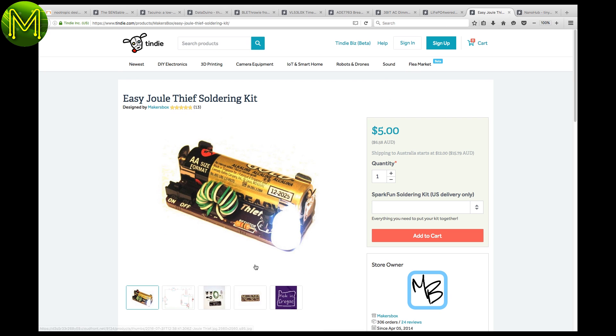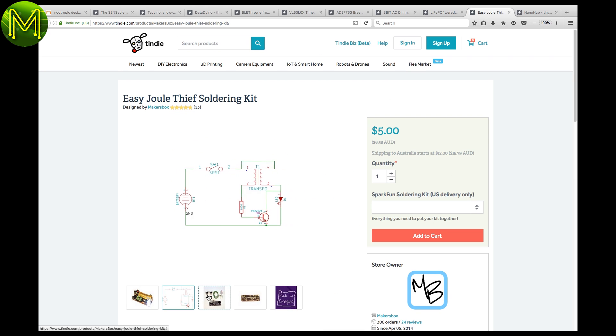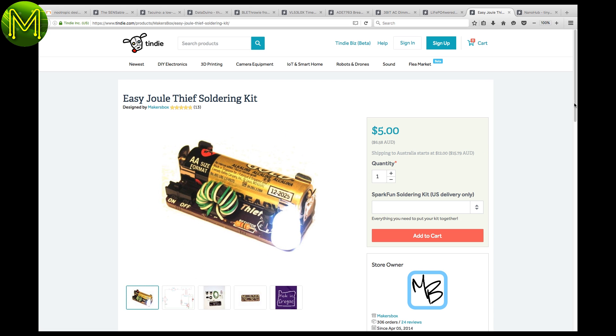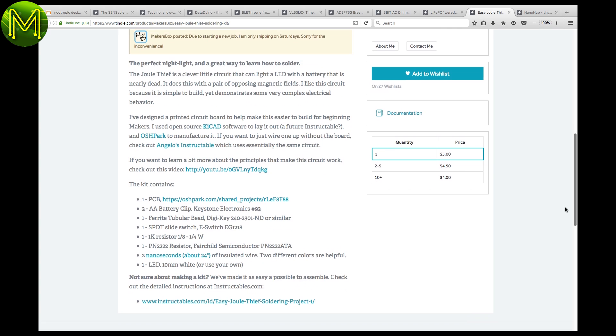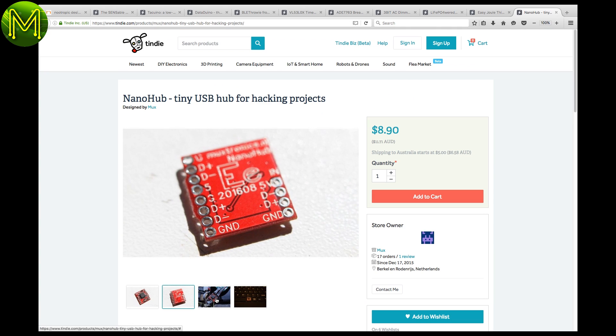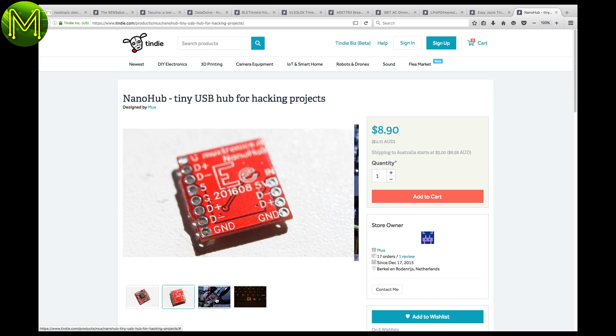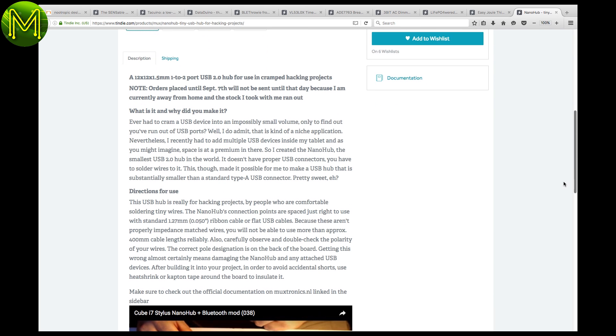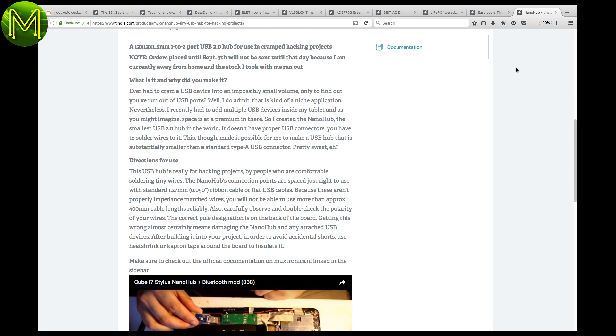Got a whole lot of half-dead batteries lying around? This circuit will show you how to light up an LED using almost dead batteries — great for STEM students. The Nano Hub is a great idea. Ever needed more than just one USB port? Well, this little hub can be soldered in and gives you two USB ports, or essentially one additional port, since you need to plug it into an existing USB port.